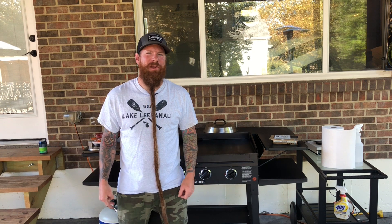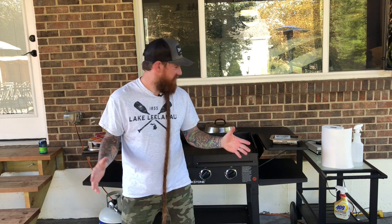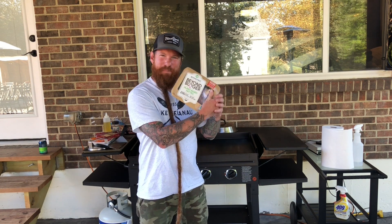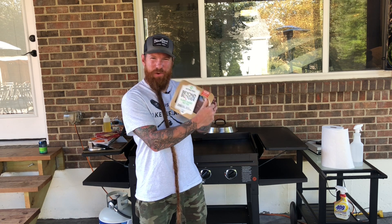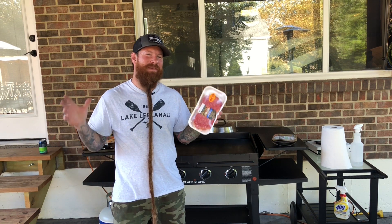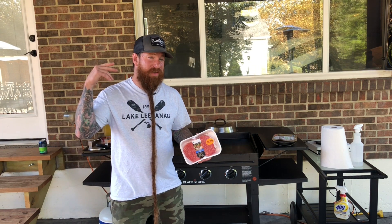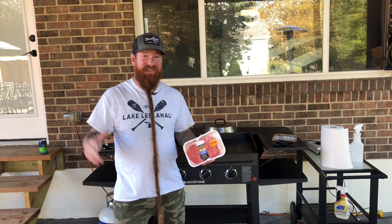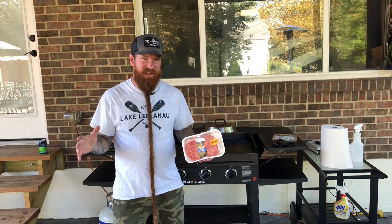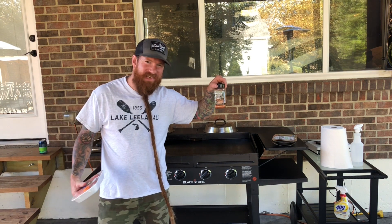What's going on everybody? Blackstone Beard here. Today is National Cheeseburger Day. So to celebrate, I'm gonna be making on the Blackstone Griddle some Beyond Burger cheeseburgers for my wife. We're gonna also be making some just regular cheeseburgers on the Blackstone Griddle. We're gonna use a Blackstone Burger Press, our basting covers to melt the cheese, and we're gonna season these things with some Blackstone All-Purpose Seasoning.